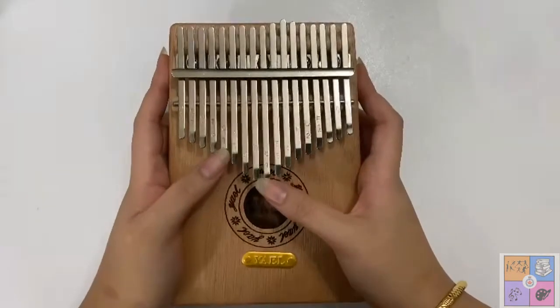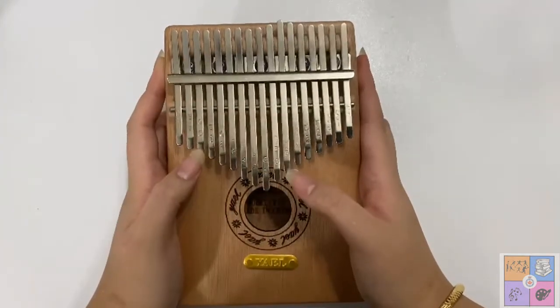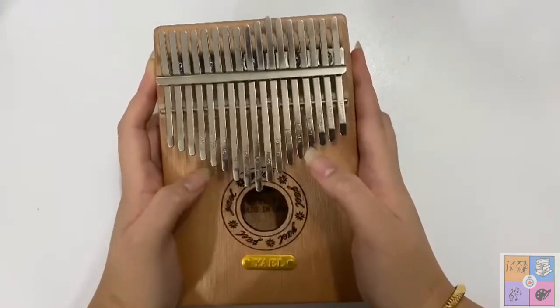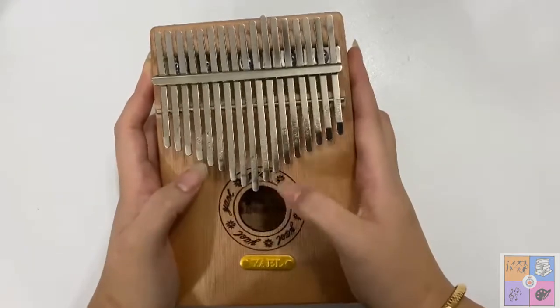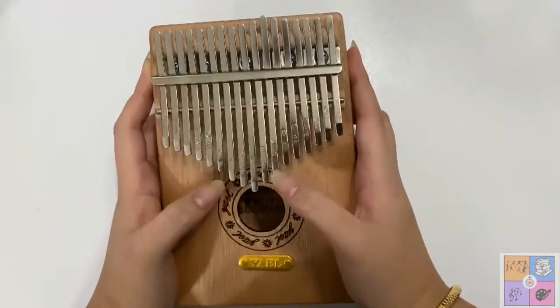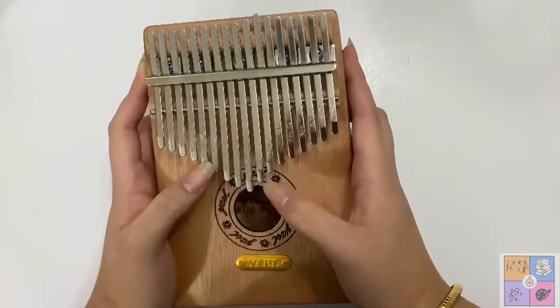I'm actually going to be playing another song. This is actually the first song that I've ever learned on the kalimba. When I first got it, I just knew this is the song that I had to play. It's called Can't Help Falling in Love with You by Elvis Presley.